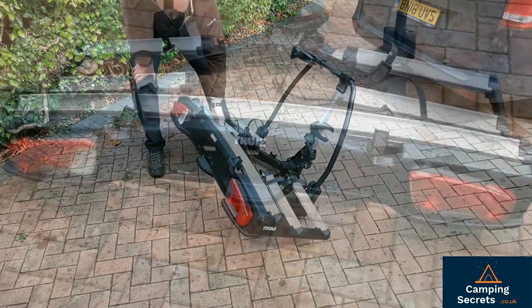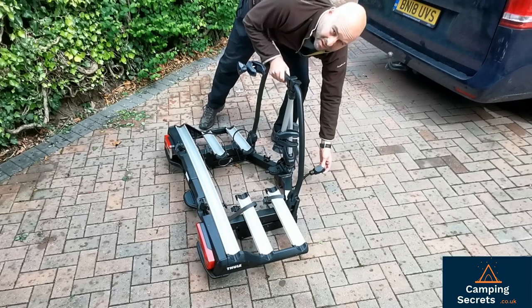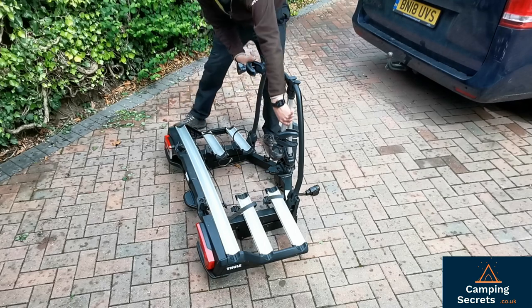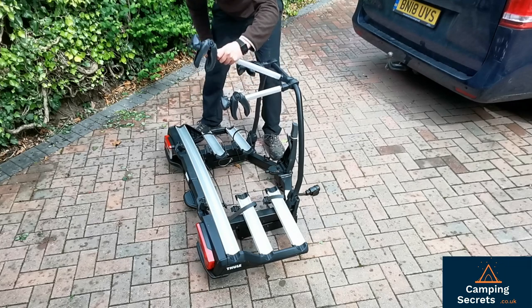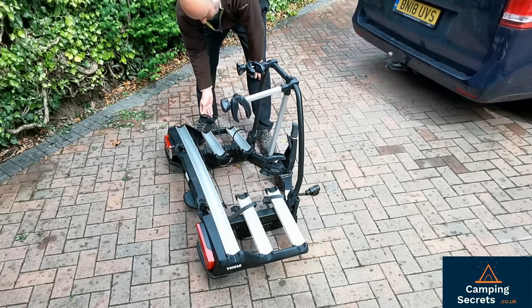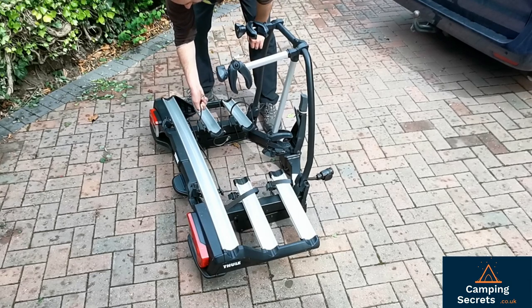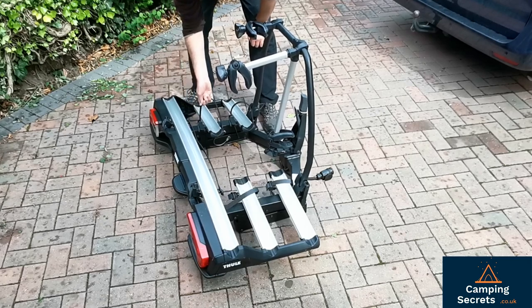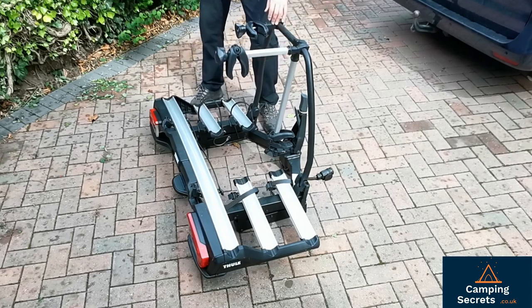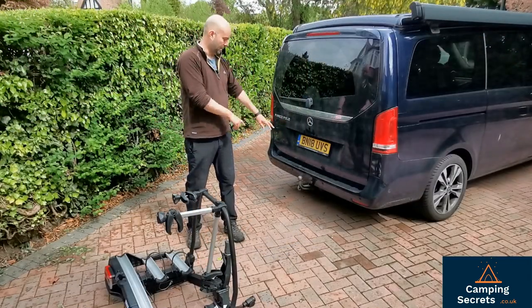We have lights on the back — standard indicator, brake and reversing light on both sides — and then a 13-pin electrical connector which plugs into the camper van or car electrics. With the bikes on, you clamp the crossbar holders onto the crossbar, and each wheel has an individual strap. The straps thread through the wheel and clamp in with a ratchet system that you cannot pull out. That securely tightens the wheels into the grooves, making the bike very stable.